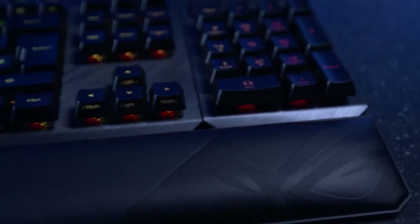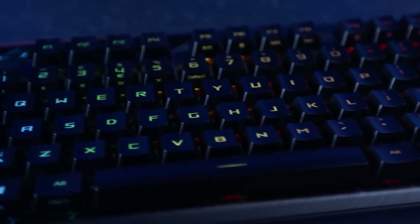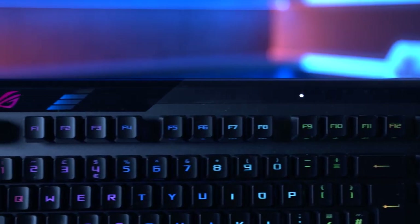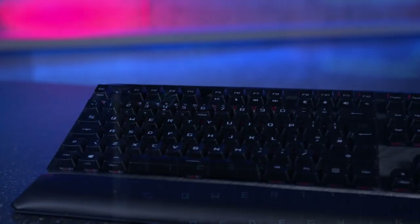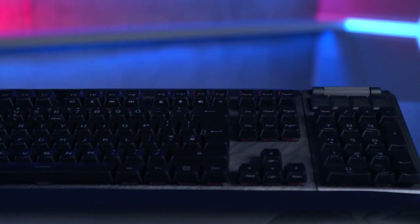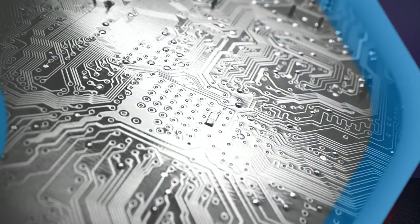The keyboard is compatible with Asus Aura software, so you can sync your Asus products and coordinate things like your RGB for complete personalisation. So if you're after an RGB mechanical gaming keyboard that can be used wired or wirelessly, with an option to use as either a full-size keyboard for everyday use or an 80% TKL for your gaming sessions, then the ROG Claymore 2 should be on your list. To find out more and get yours, visit scan.co.uk.